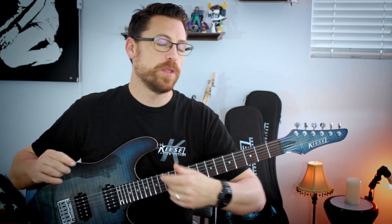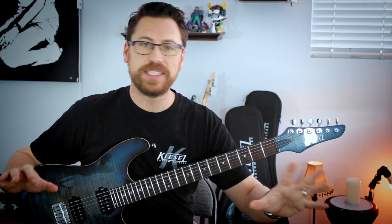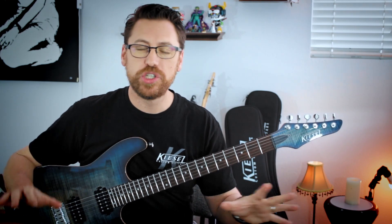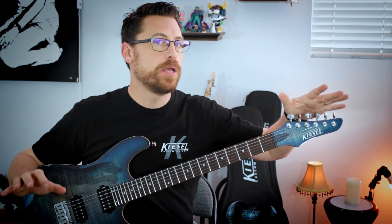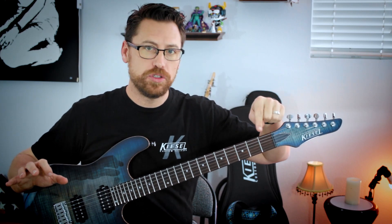So there you go — a really fun progression in C sharp minor or E major key on the guitar. It's a really fun key to play in and explore. Before we break it down, I am in standard tuning. Down in the description below you can find the links for the tabs and all that. So let's jump in.